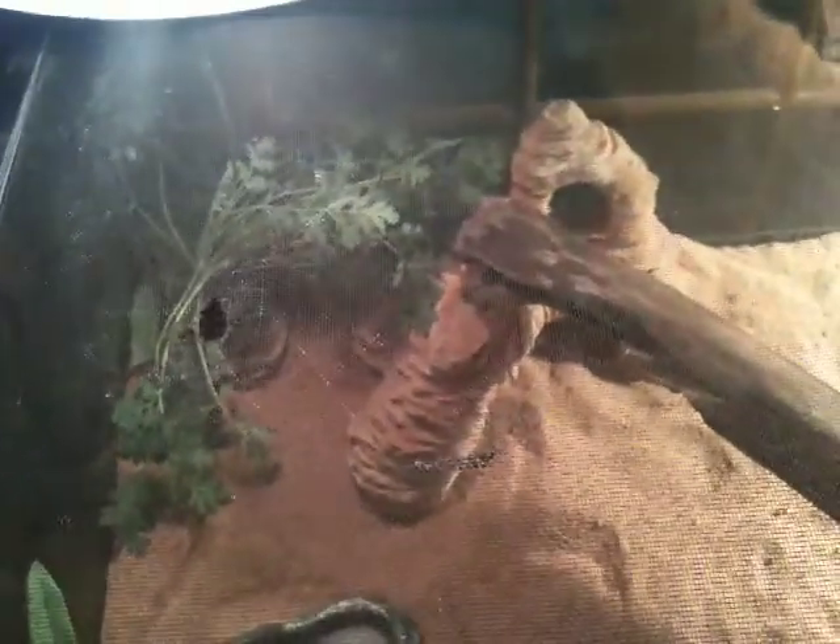I want to show you my bearded dragon tank. This is it. There's the little guy's water dish and his food dish. He ate a lot today.